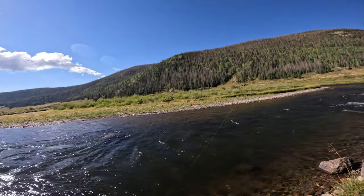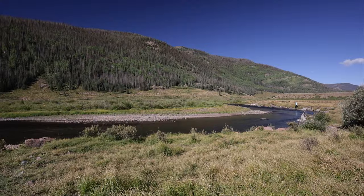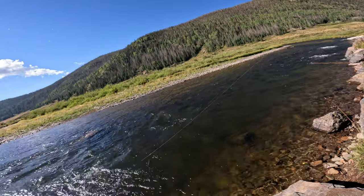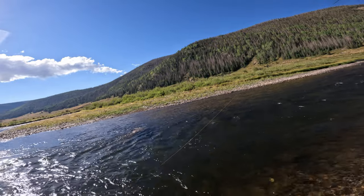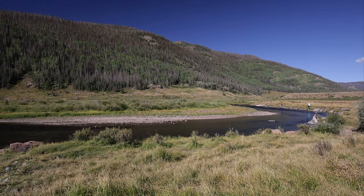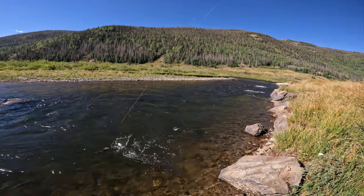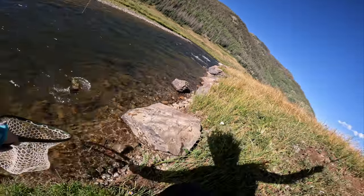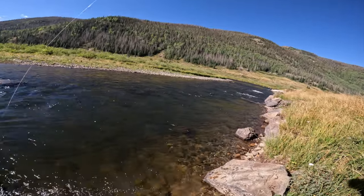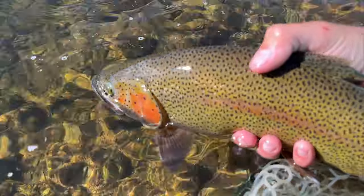We're using the Tenkara Rod Co. Rocky today — this is one of my most used rods. I like throwing big nymphs with it. It's really solid for that, just because it's got such a backbone you can really feel a bite when it happens. It's very sensitive just because it's so stiff, and of course it's good at fighting some big fish as well. It looks like we've got a nice solid rainbow on here. There we go — that's a solid rainbow right there.